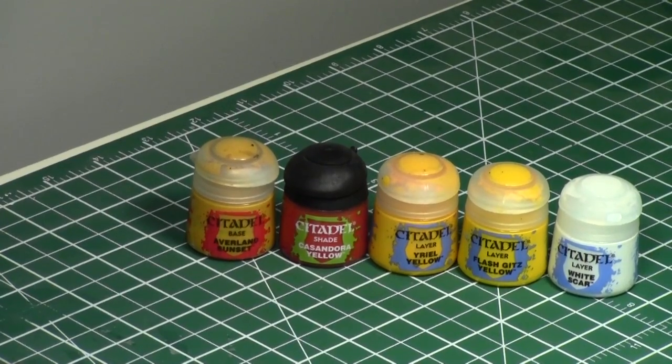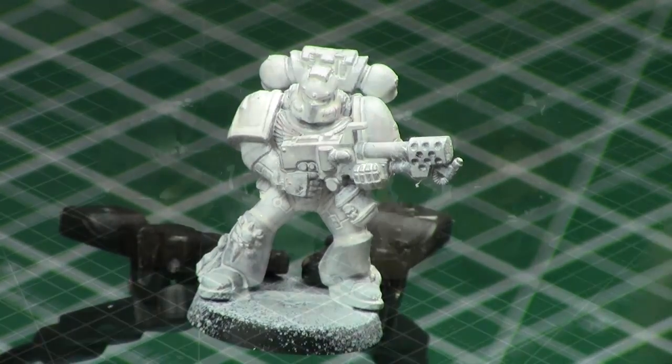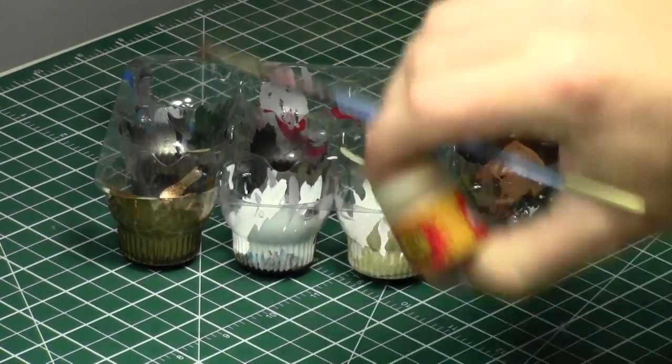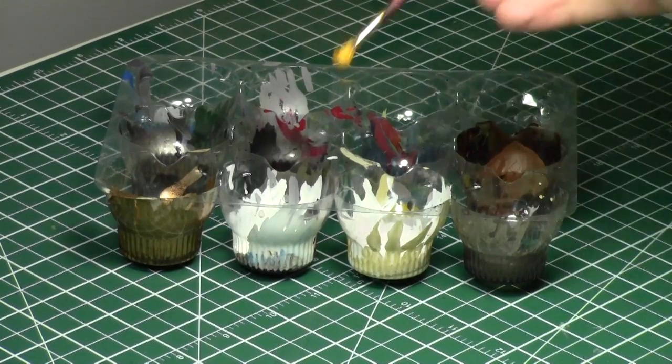Let's get to the miniature. Yellow is a very, very bright, vibrant color, so unfortunately when you're painting yellow, I actually really recommend priming white. Now, priming white has its disadvantages. Primarily, you have to get 100% coverage of the model — you can't leave any in the recesses. So, let's go over white, because you don't want to do dark. Dark results in a bland, dull yellow. You want a bright, vibrant yellow.